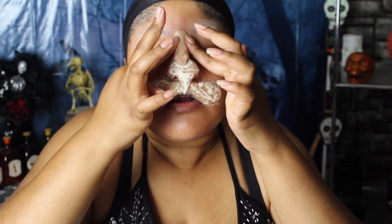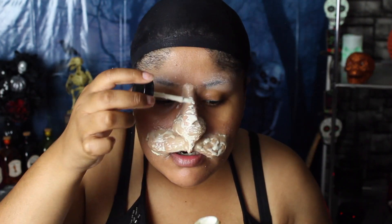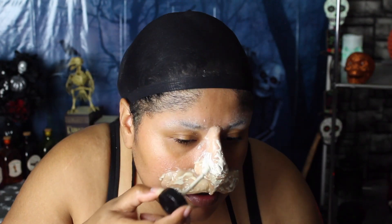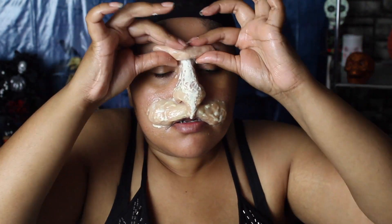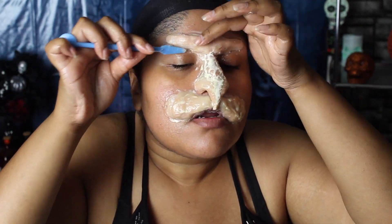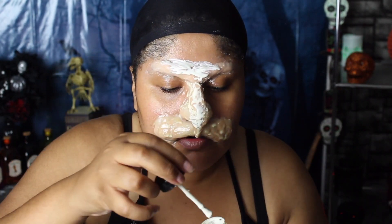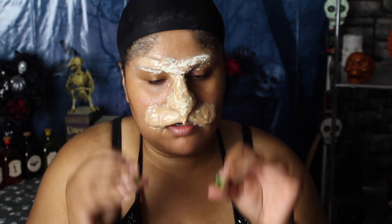I'm going over the prosthetic with latex to seal it in. I had leftover wax, so instead of putting it back in the jar, I finished building the bridge of the nose and connected it to the brow area as well, sealing with latex as I go. I'm also building that brow area up with the remaining wax. The spatulas really come in handy to smooth it out — just keep using Vaseline throughout and then seal with latex. I'm using the latex from Walmart and letting it dry.